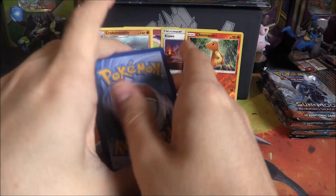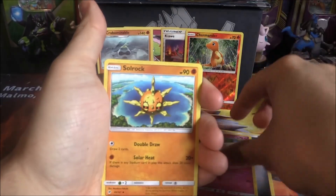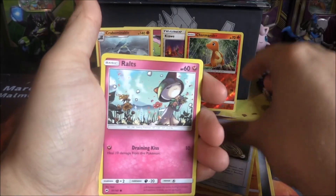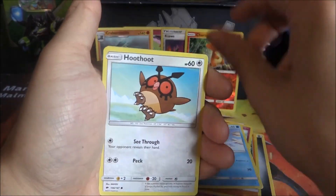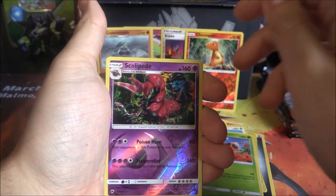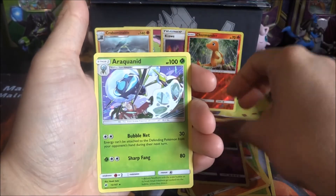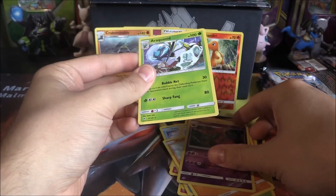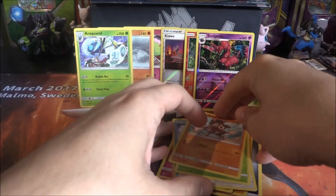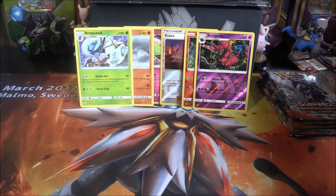There's got to be something beautiful somewhere in this box. Pack three results: Steel-type Energy, Crabominable, Solrock, Escape Rope, Ralts, Voltorb, Poipole, Ledyba, Mudbray — and a Reverse Rare Scoliopede! That Mudbray went flying. And an Araquanid. I love that Araquanid artwork so much — it's such an awesome card.